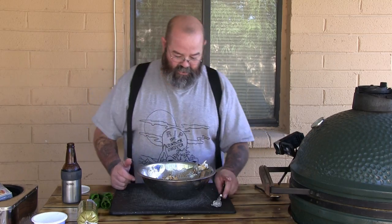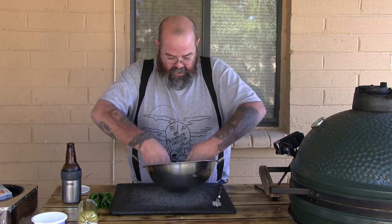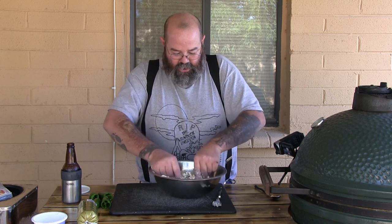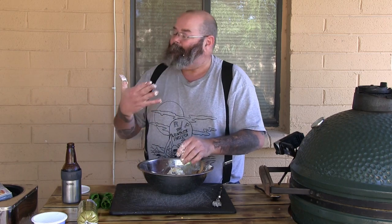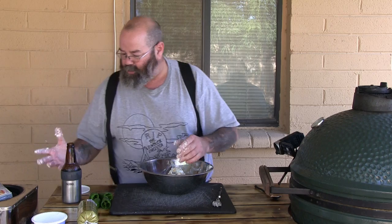I'm just gonna kind of crush and smash it all together, see how it works. Let's try something different — maybe this will be easier. Go hands in there, crunch it up, all sorts of good stuff. Oh yeah, that works better. Eat a little bit of it, drink a little bit.